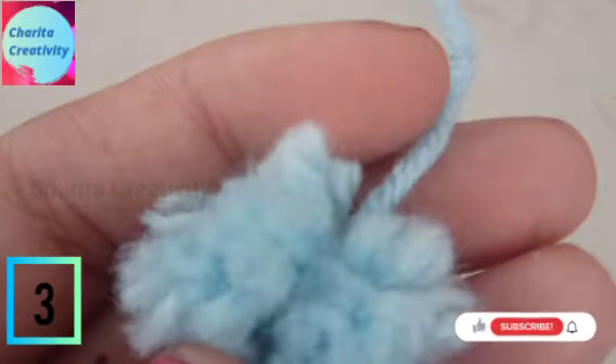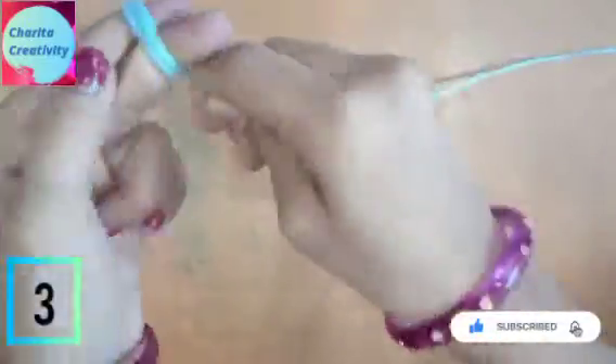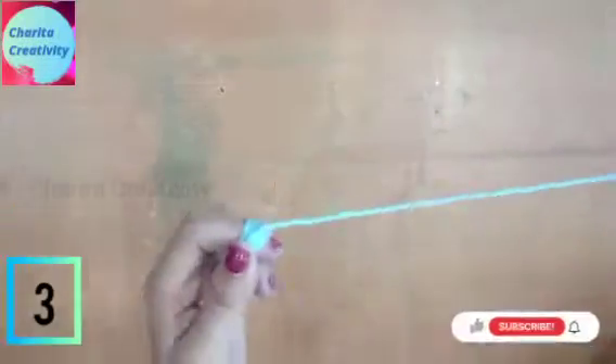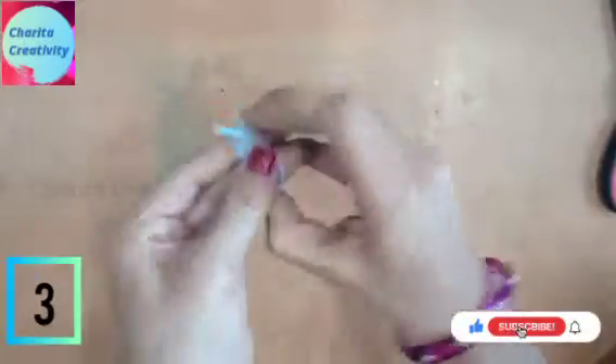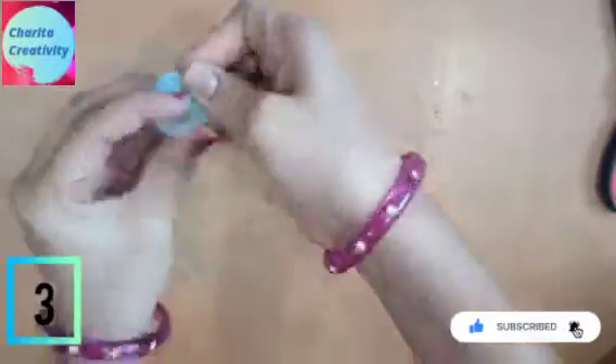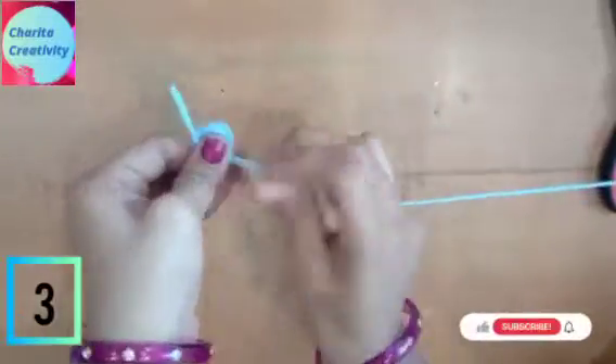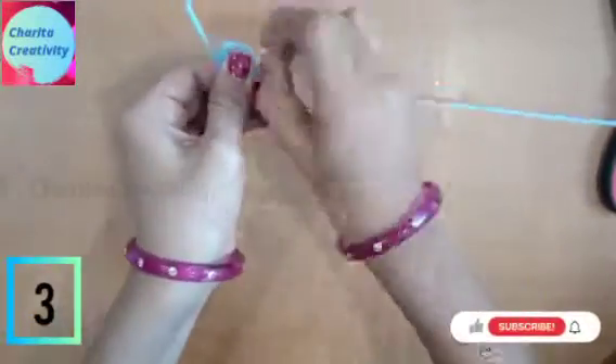Now let's make pom-pom balls. For this, you need to take wool of any color. You should use your index and long finger for this. You need to make it very tight, handling the round size with your fingers. Tightly catch it and remove from your fingers — this process is very important. Now knot it very tightly.